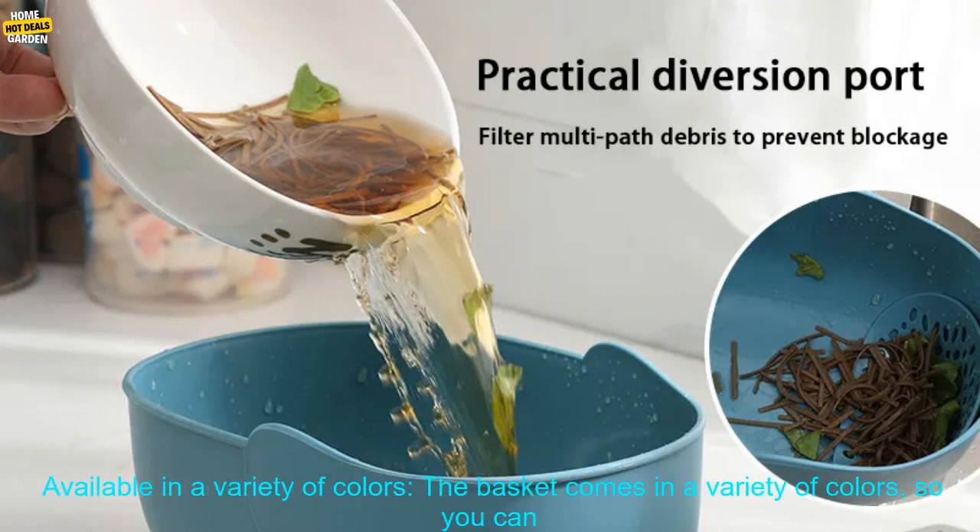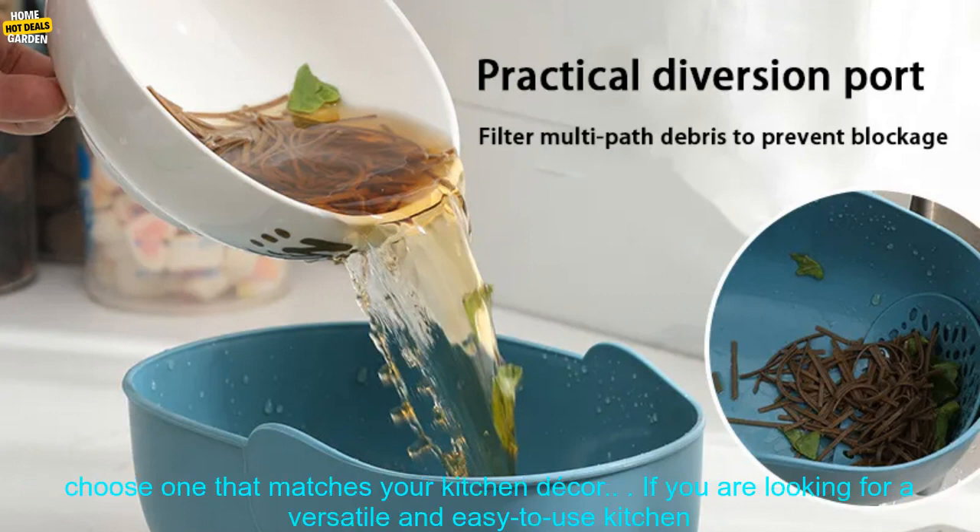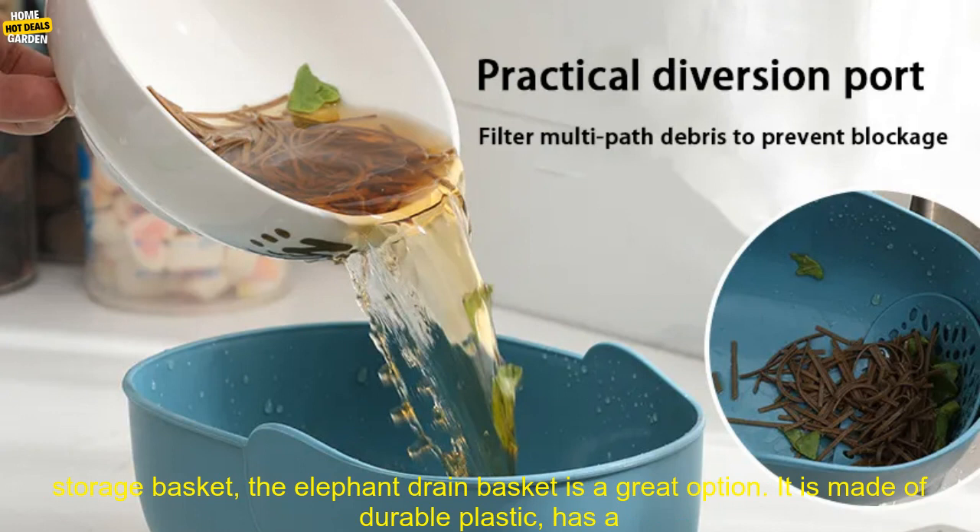Easy to use and clean — the basket can be placed on the counter or in the sink, and it is dishwasher safe. Available in a variety of colors — the basket comes in a variety of colors, so you can choose one that matches your kitchen decor.